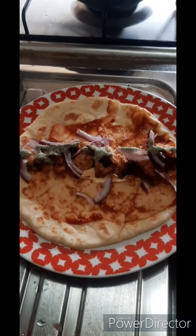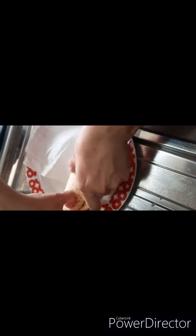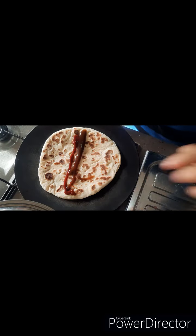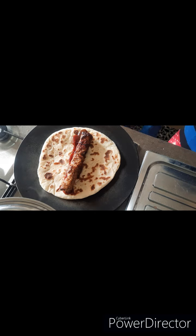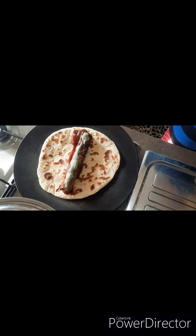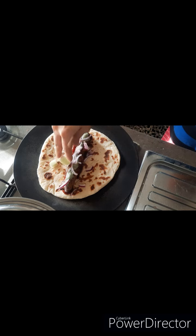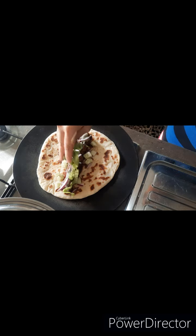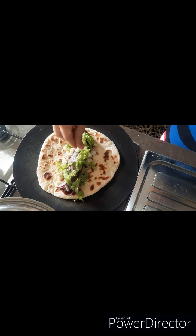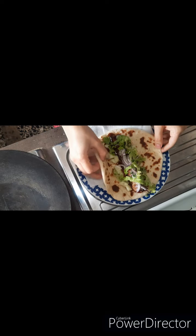I will show you another option too — you can see how spicy it is. I have put ketchup on it, and you can also add chocolate sauce. You can use whatever you like. I have added chutney, piaz (onion), kiwi, and salad leaves to add a good flavor. It will be very easy to make and you can enjoy it.